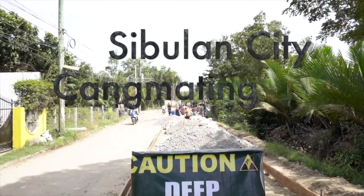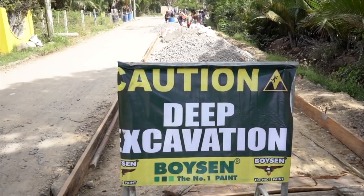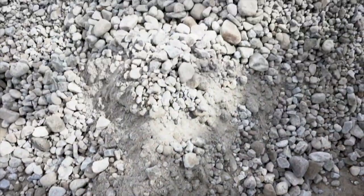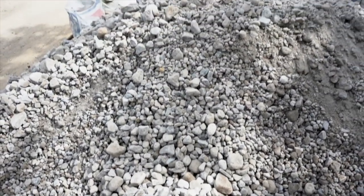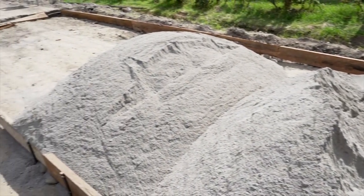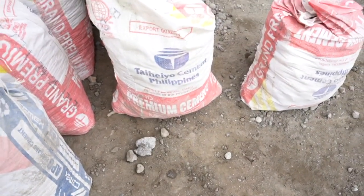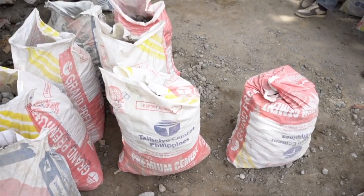Today we find ourselves in Cebu City, Kangmating, Philippines, and we are here for a concrete road pouring. The first thing needed is coarse industrial gravel brought in by the truckload. The next thing we need is sand that is often sifted by hand. And last but not least, our premium cement mix that is brought in by the bag full.